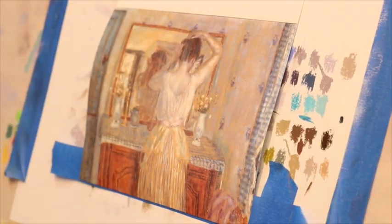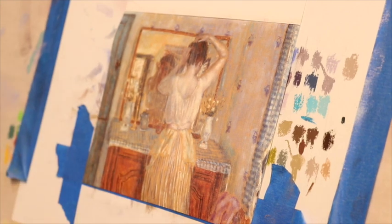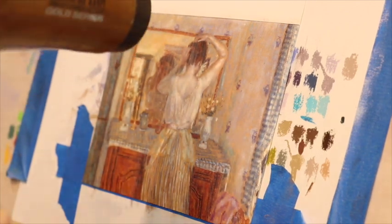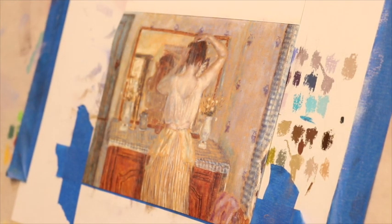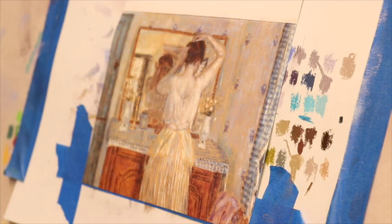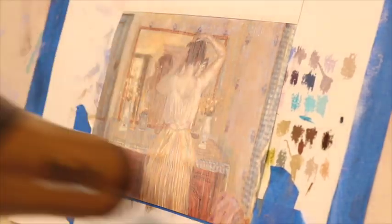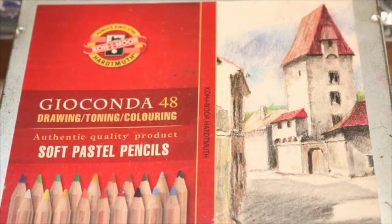You'll notice the card warped — I typically know to prevent that but forgot. I just add a little tape to hold it down, and it works great; it actually ended up pretty flat. I went ahead and applied a second coat because I really wanted enough of a gritty surface for the pastels to hold on to, and it ended up working great.